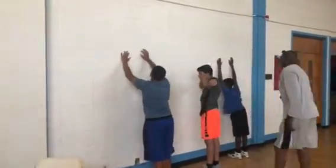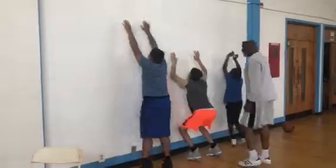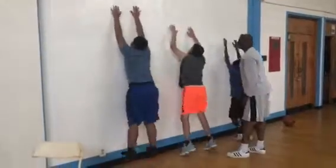Still doing two hands every now. Five, four, fast jump, three, two, go. One, two, three, four, five, six, seven, eight, nine, 10, 11, 12, 13, 14, 15, 16, 17, 18, 19, 20, stop.